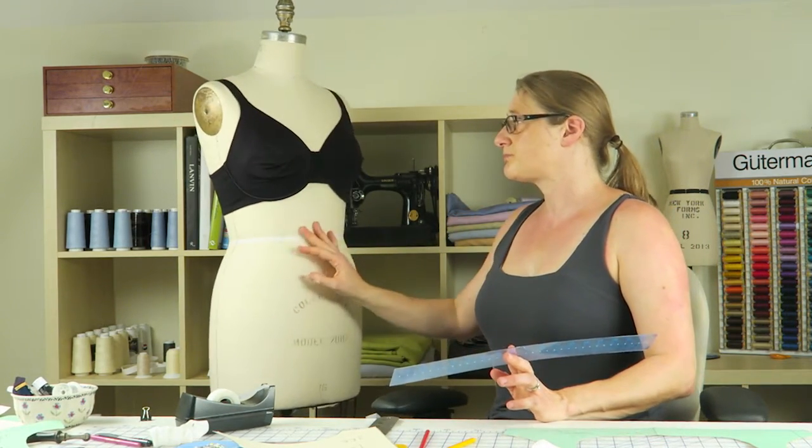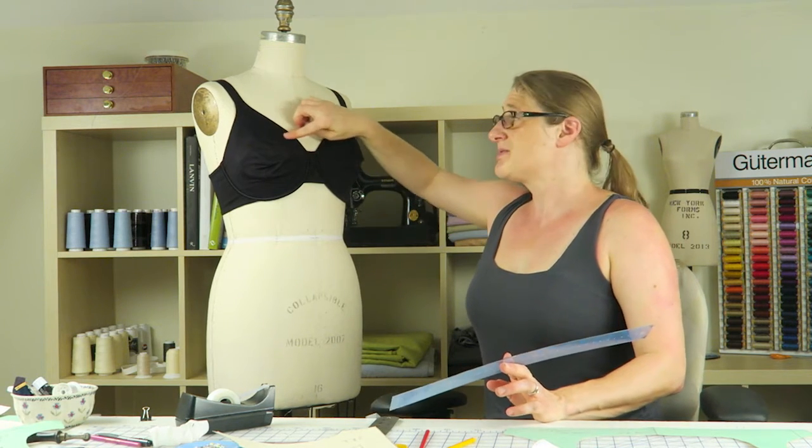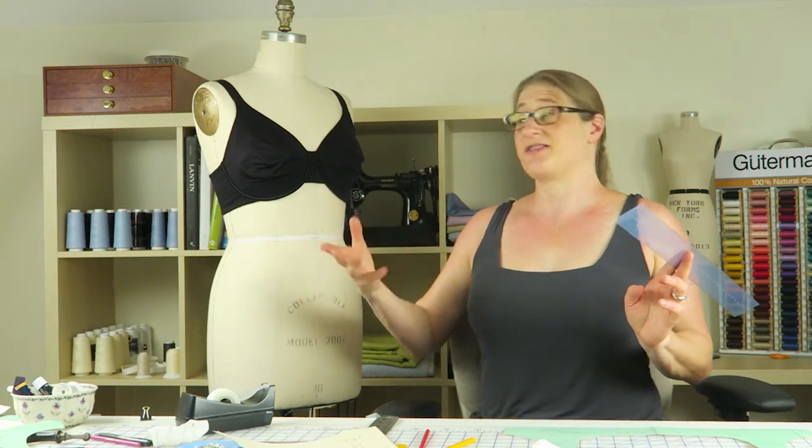The other thing I looked at was in the front — when I had the shirt on I noted how much my bra was showing. It shows a lot less on me than on the dress form because my bust fills out the cups better, but I had about an inch and a quarter extra showing in the corners. I'm going to use that information to draft an open neckline that will actually cover my bra and feel comfortable without having to fidget.